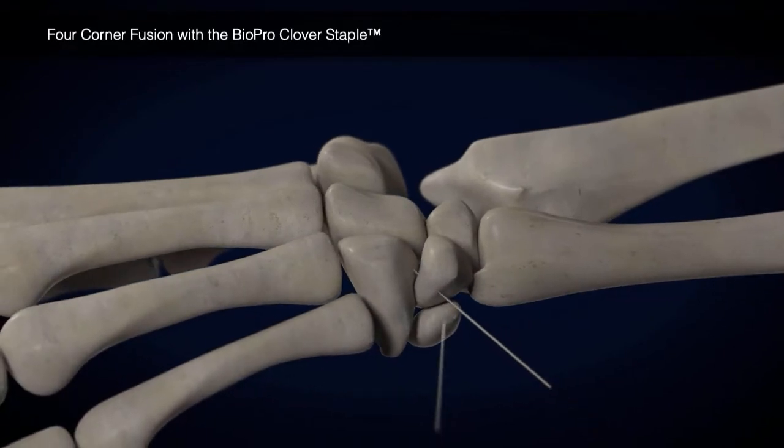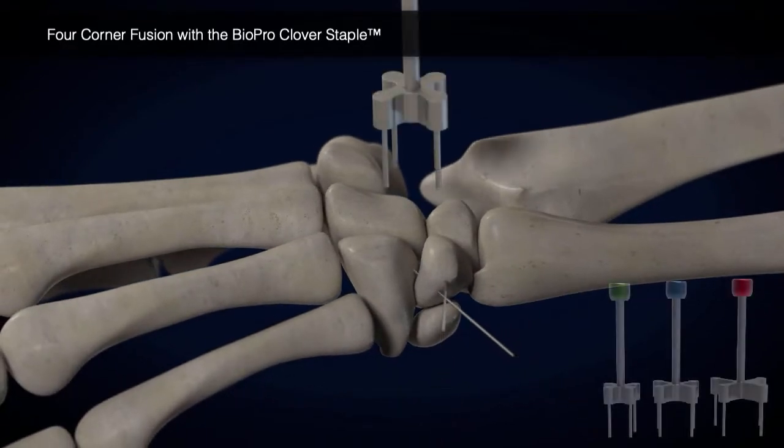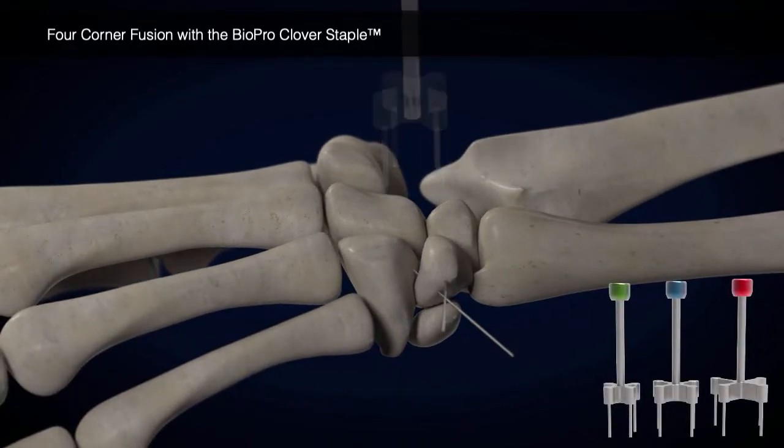K-wires are inserted for temporary fixation, and the appropriate size Clover Staple is chosen using the sizing templates.